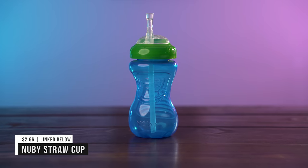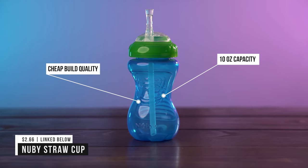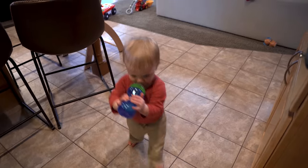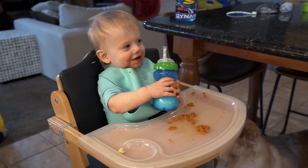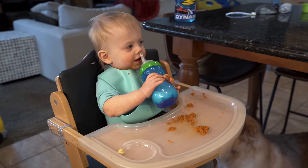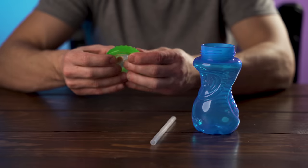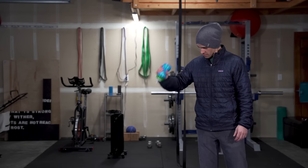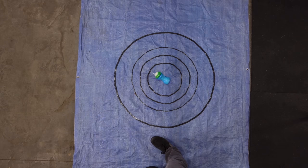Next up is the Newbie Straw Cup. It also has a 10oz capacity but the build quality doesn't feel very good. It doesn't have handles but does come to a bottleneck in the center so little hands can wrap around it. This cup has a rigid straw so it's meant to be used upright. It doesn't have any special features but it is the cheapest on our list at only $2.66. It has 4 parts so it's relatively easy to clean, though it takes a little longer to reassemble due to the design. It did really well in the shake and drop tests and did not leak in either test, though there are a few cons I'll mention at the end.